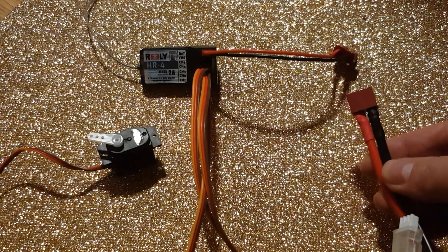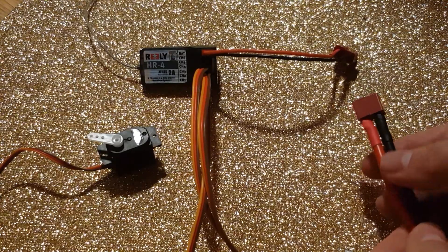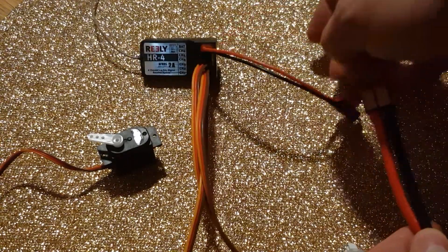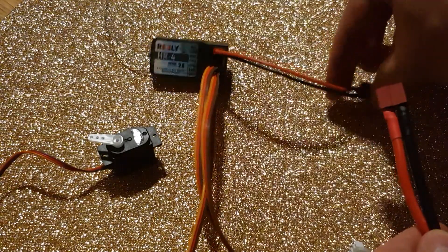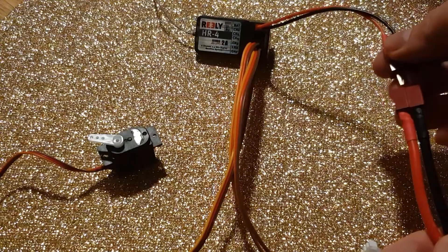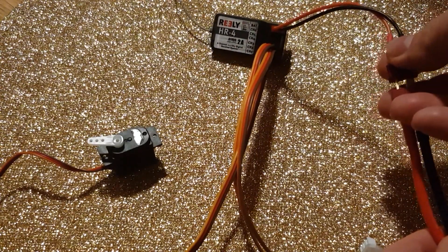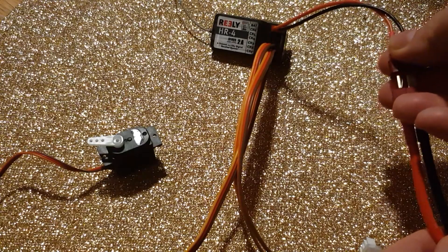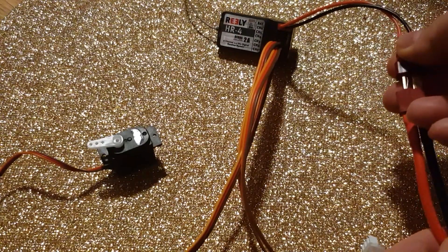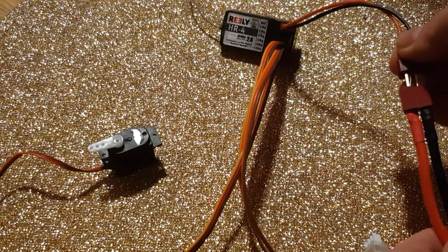Hi, I'm Tio. I ran into a very interesting problem while playing with the animatronic hand that I made. Here is the receiver that I originally used for that, and every time I connect the power, the servo motor moves without getting a signal.